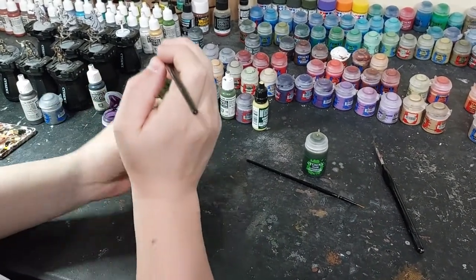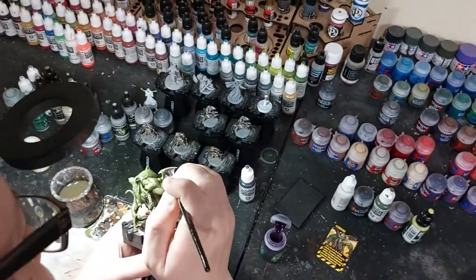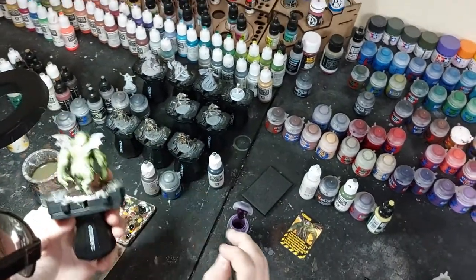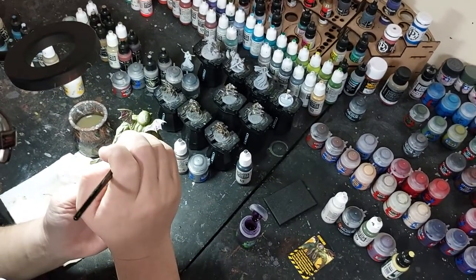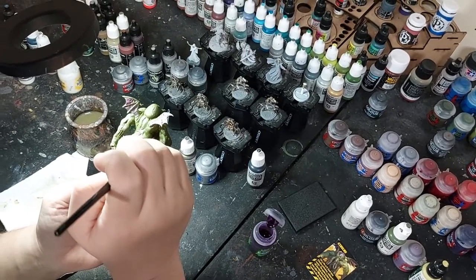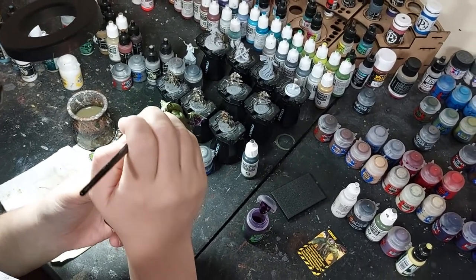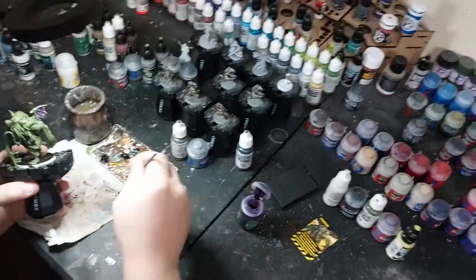I'll just put some of the Dechili over the wings, being a little careful not to hit the green too much - it's okay if you do a bit. I'll put the Dechili on the wings and on all the little sores too. It's okay if it hits the outside of the greens because you can always touch it up. Then I'll do the Camel Shade for the green.